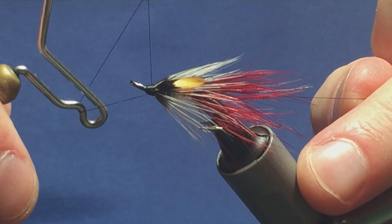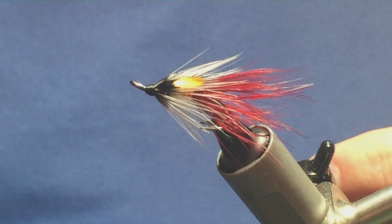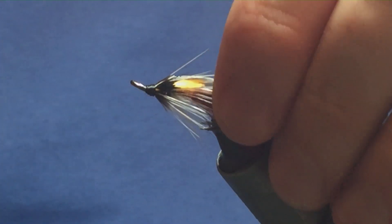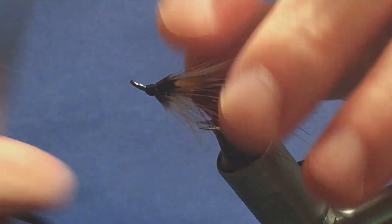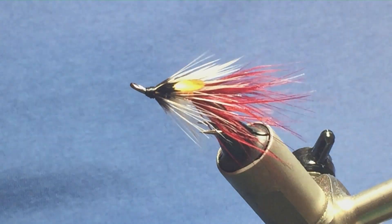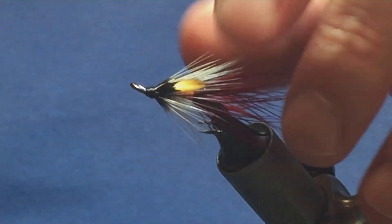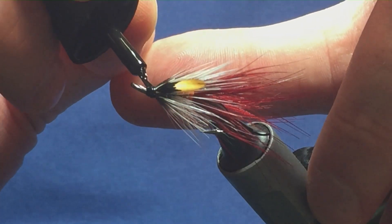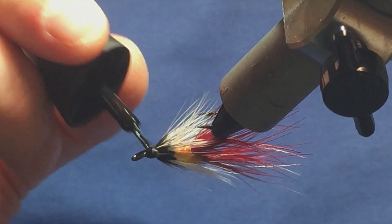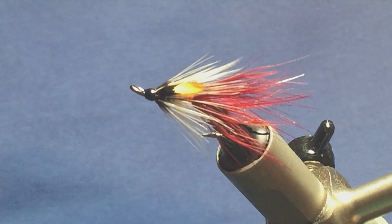Just going to come in with my whip finishing tool and do a whip finish. Pull the thread nice and tight. Come in and trim away the thread. To seal the head up, the first coat is going to be super glue. I'm just going to come in with a wee dab of super glue just under the head — nowhere else, just under the head. Don't want to get in the hackles.